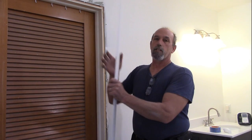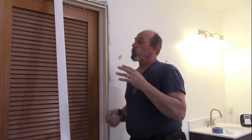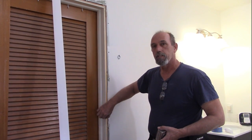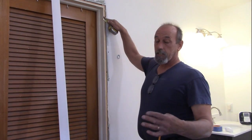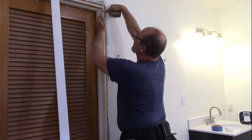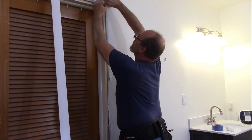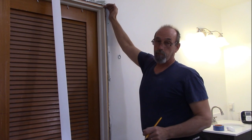We picked a basic trim for this, and when we're doing this we want to create a reveal — a little edge around the casing. On this one they actually had it as a quarter inch, so I'm going to keep it at a quarter inch reveal. I'm just going to hold my tape up here, mark a quarter inch on the side, and then mark a quarter inch on top, and that gives me where I want to make my cuts.